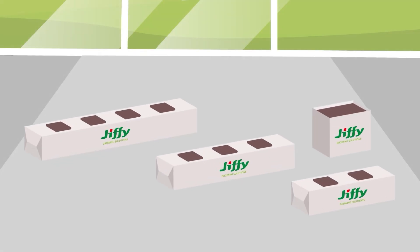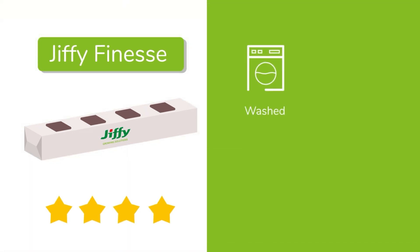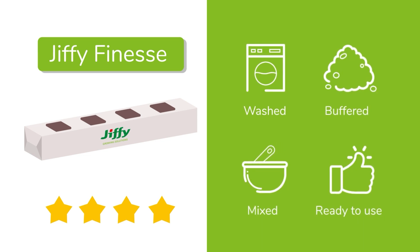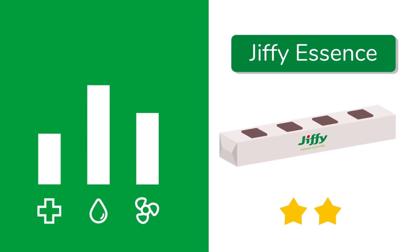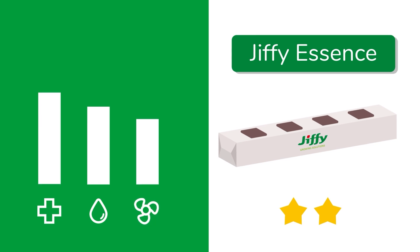Each type of grow bag can be ordered as Jiffy Finesse or Jiffy Essence. Finesse is the highest quality grow bag, which is washed, buffered, mixed and ready to use. Essence is more basic, allowing you to treat the bag in whichever way you see fit for your cultivation.